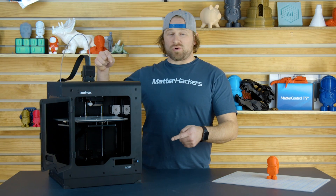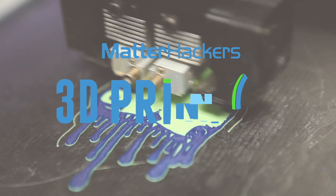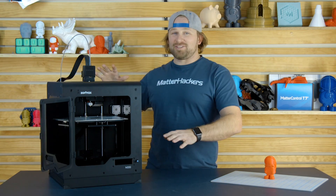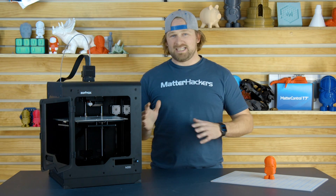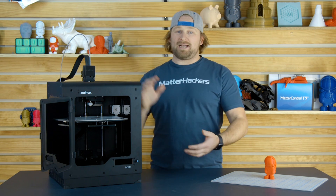Hey, I'm Dave, and this is the Zortrax M200. The M200 by Zortrax is a really stealth looking machine. Looks like it was designed for NASA or CIA, something like that. And it's got print quality to match.